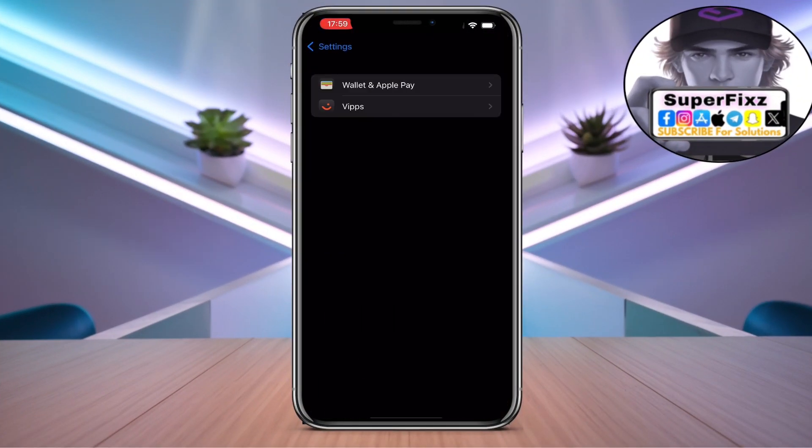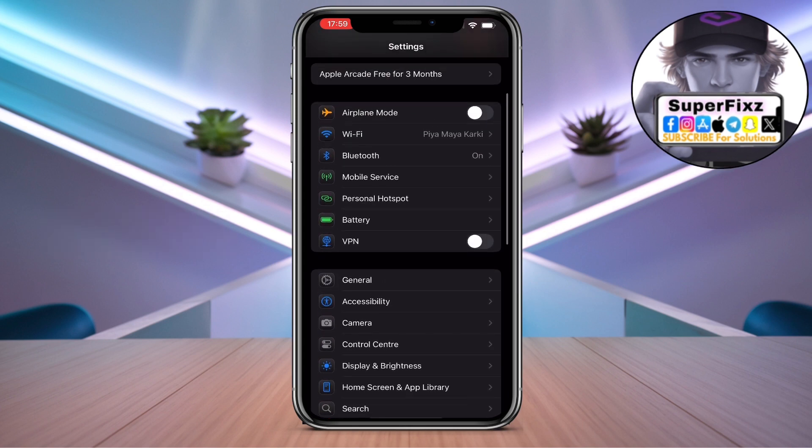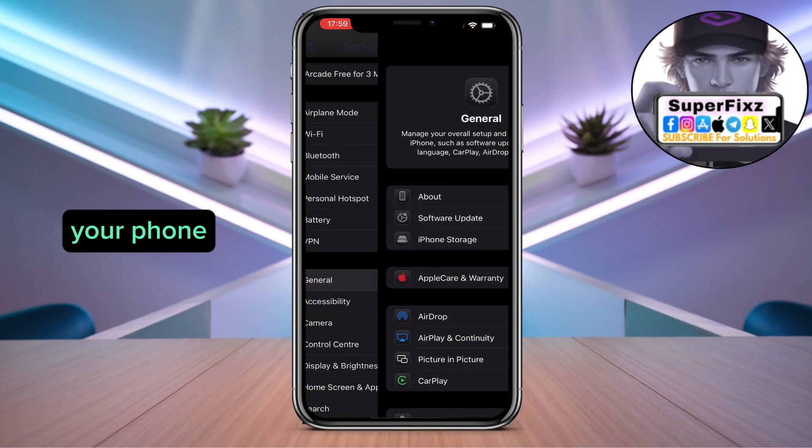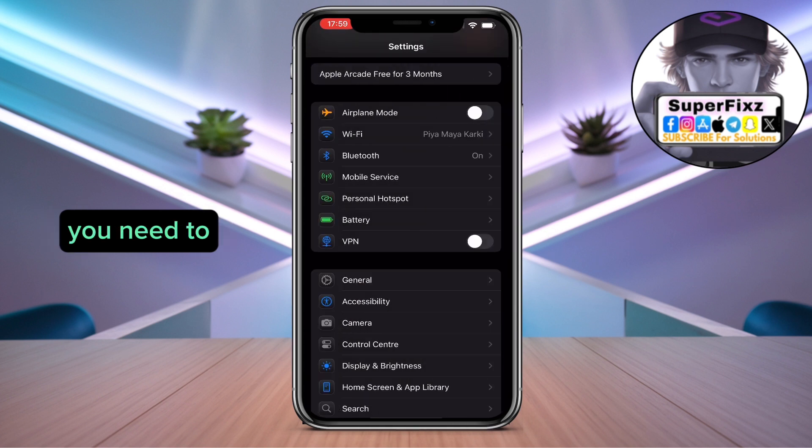First of all, you need to head to your Settings, then go to General and click on Software Update and update your phone. This is the first part you need to do.